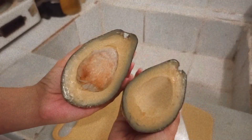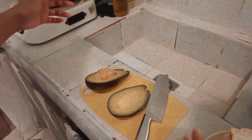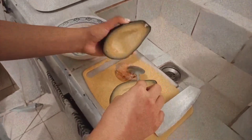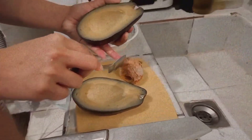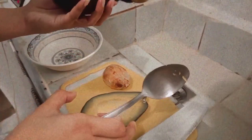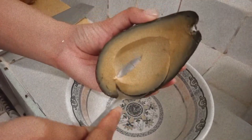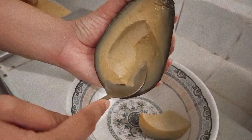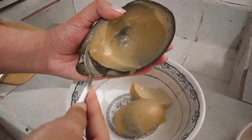I'm slicing the avocado. Look at that — so yummy. Medyo iba lang yung kulay niya because of the filter, pero that avocado has no flaws at all. Walang tapon dun sa avocado na nabili ko. We're just using half of it, so isa-save natin yung kalahati. For the avocado toast, I'll be using the half only.